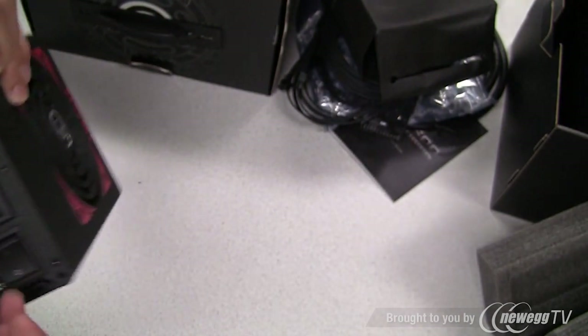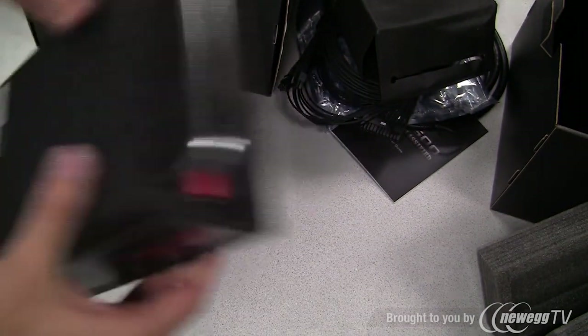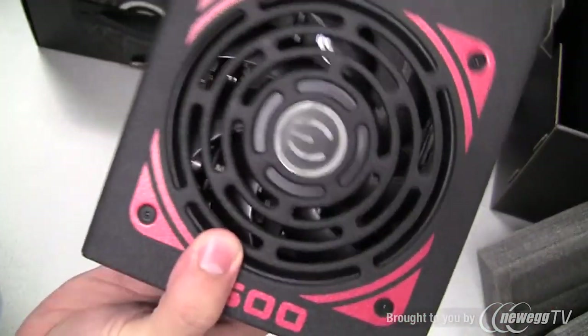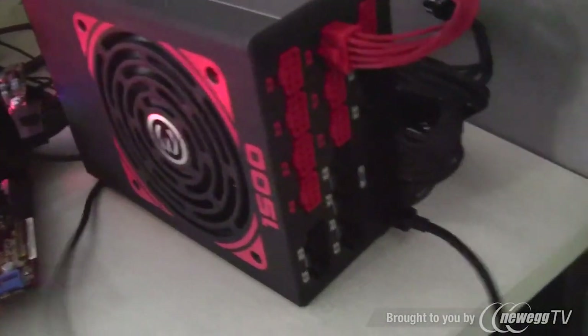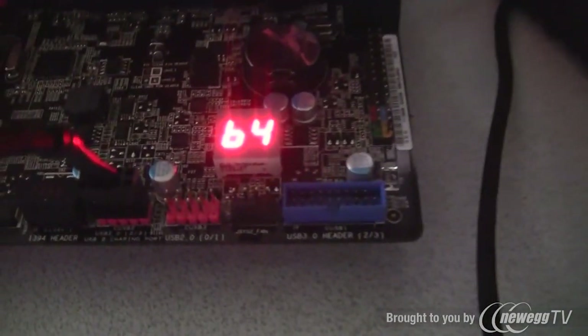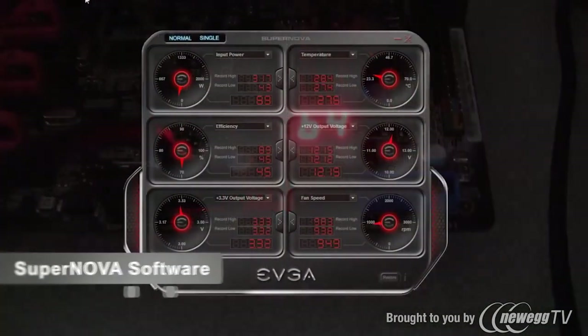Another great feature of the EVGA 1500 watt power supply is the ability to monitor and control various functions from software. To use it, you connect an internal USB cable from the power supply to a USB header on the motherboard, and then you can utilize the Supernova software.